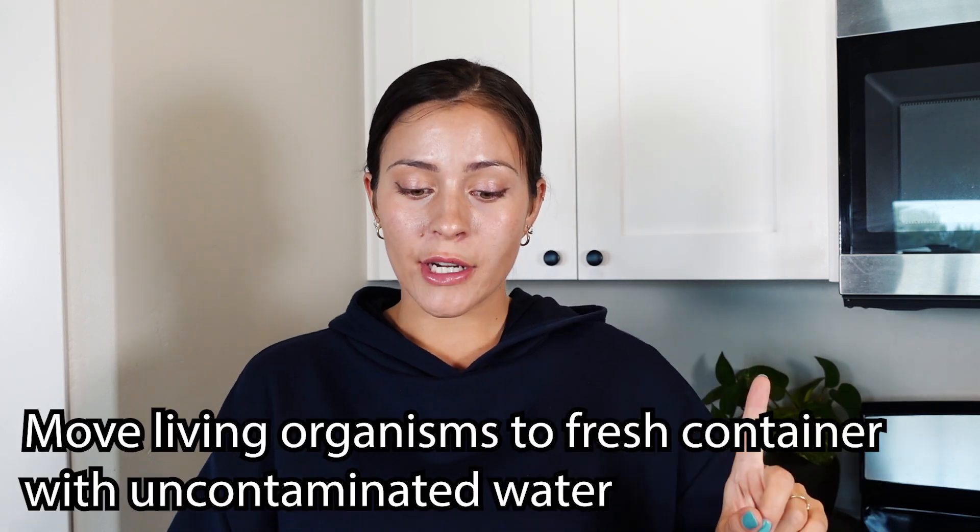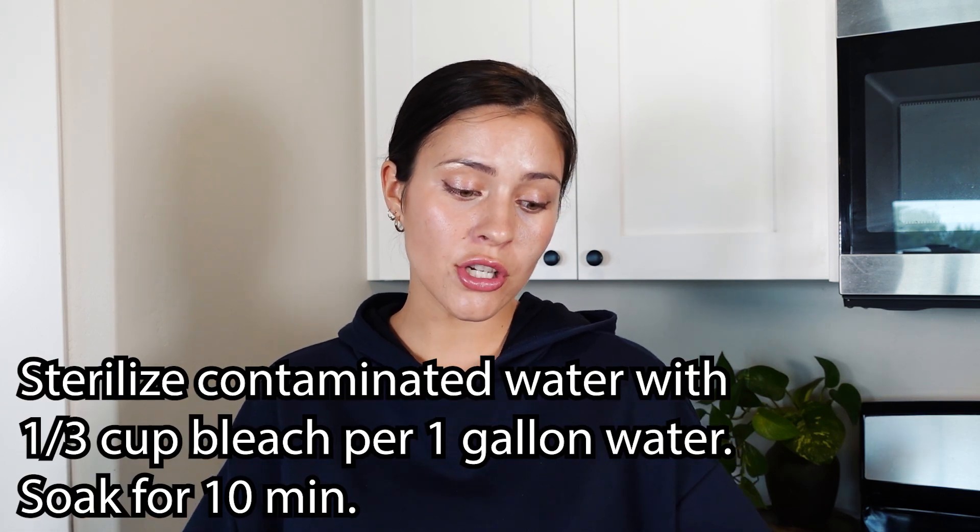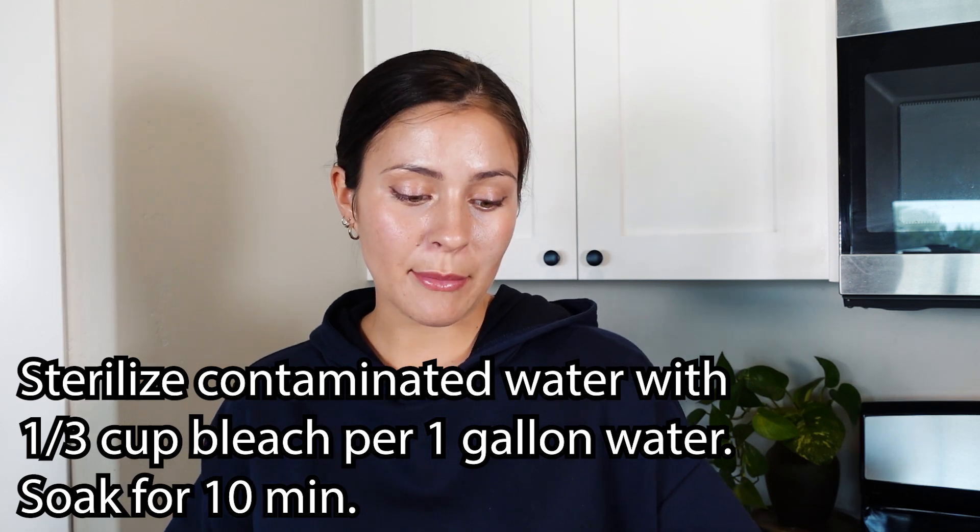Once you've actually killed whatever's living in your moss ball - and unfortunately the moss ball itself won't survive any of those steps - put your dead moss ball in a sealed bag in the trash. The liquid you've used, whether vinegar, bleach solution, or boiling water, is safe to pour down your household sink because whatever's in it has been killed. You may want to do more research if you have a fish tank. If your marimo moss balls are in a fish tank, put other living organisms in another container with fresh water separate from the contaminated source.